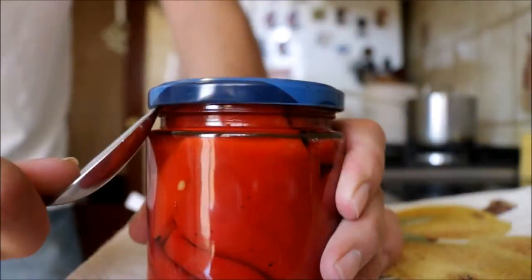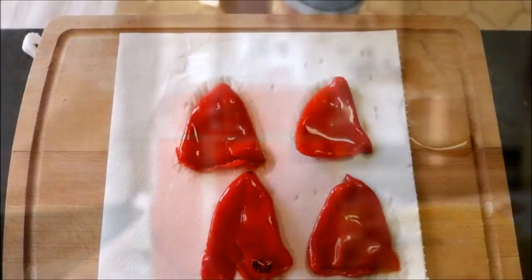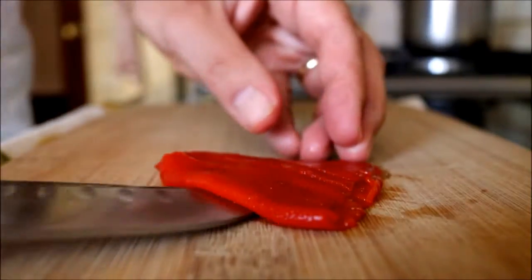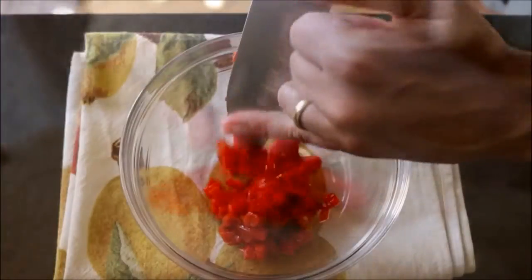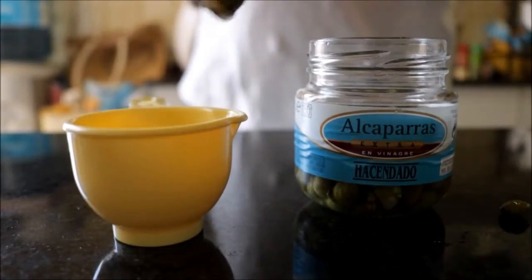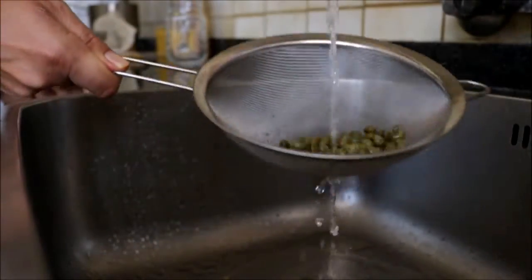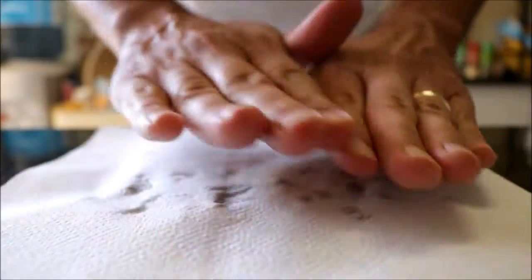I'm going to start by cracking open a jar of roasted red bell peppers and grab about four of them, pat them down with some paper towels, then roughly dice them and add the diced roasted peppers into a bowl. Next I grab a small jar of capers, measure about a quarter cup, rinse them under cold running water, pat them dry with some paper towels, and add them to the bowl with the roasted peppers.